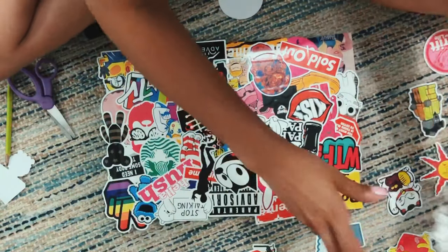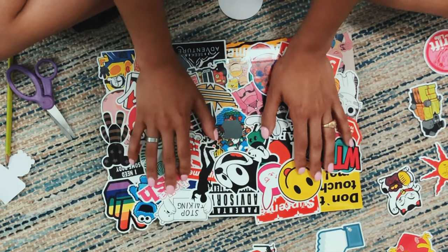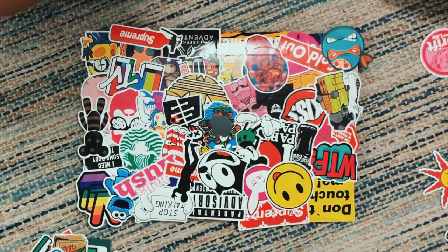Now I'm just going to check if I want to do a final touch or anything. I think I'll be done and then I'm going to show you. Now we're going to cut the sides and I guess that will be it.